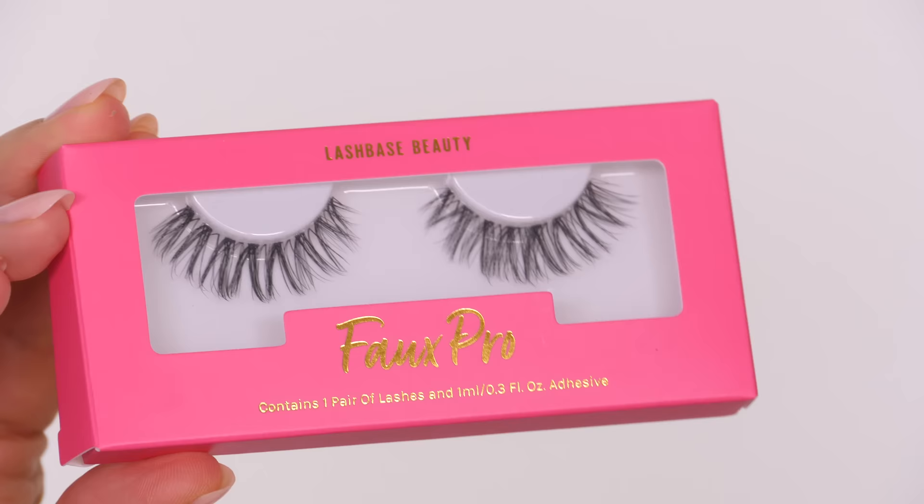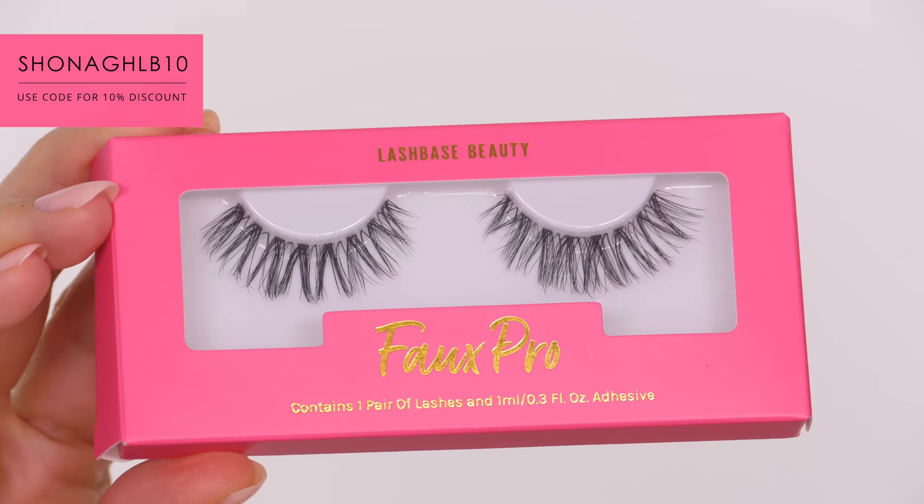My favourite sets of lashes are always by Lashbase Beauty. You can get them in both the UK, EU and America.